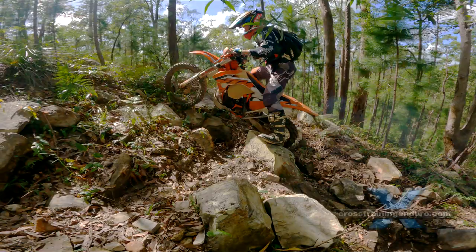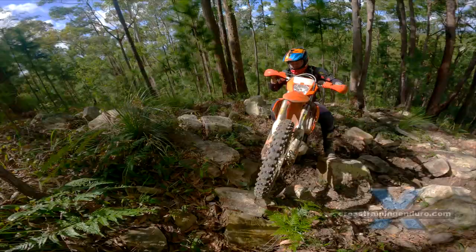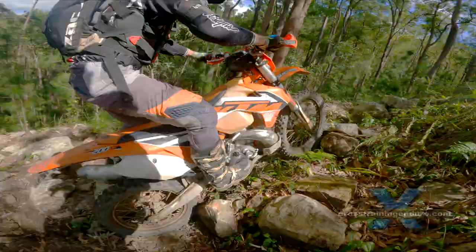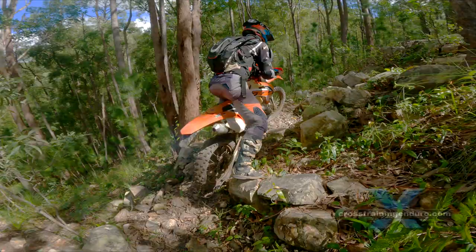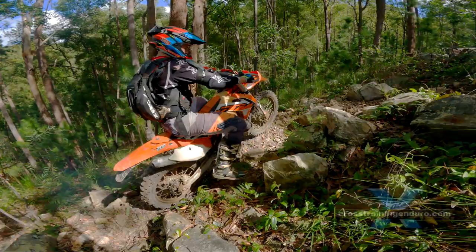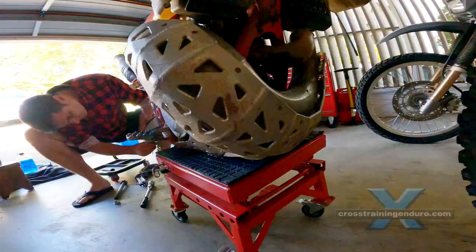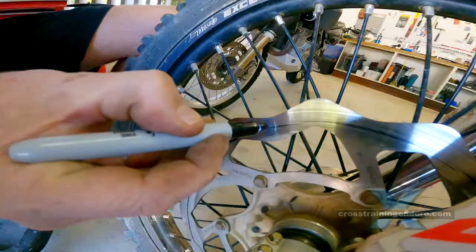How to straighten a bent brake disc rotor. If you like riding in rough terrain, you will probably bend at least one brake disc rotor in your lifetime. If you badly bend a brake disc, you will probably need to remove it so you can ride the motorbike home. But it is worth trying a repair first. Hopefully you can fix the bend enough to still ride home with your brakes working. If it's a slight bend, you can often get the disc perfectly straight again and just keep riding.